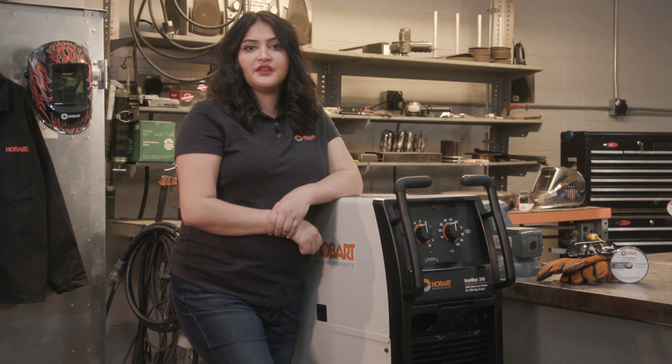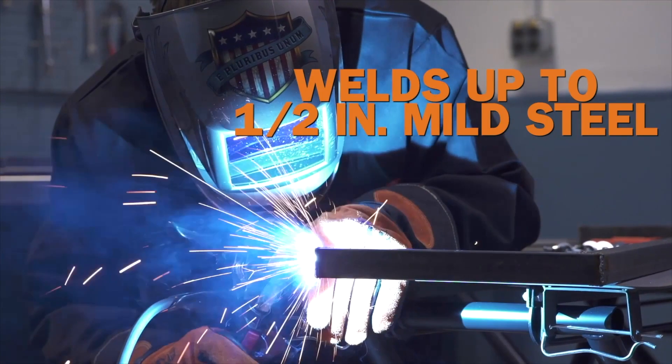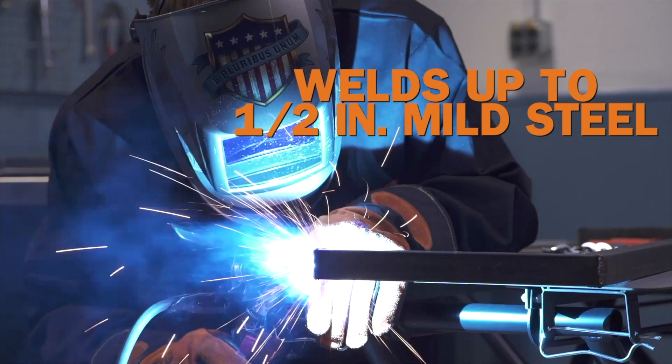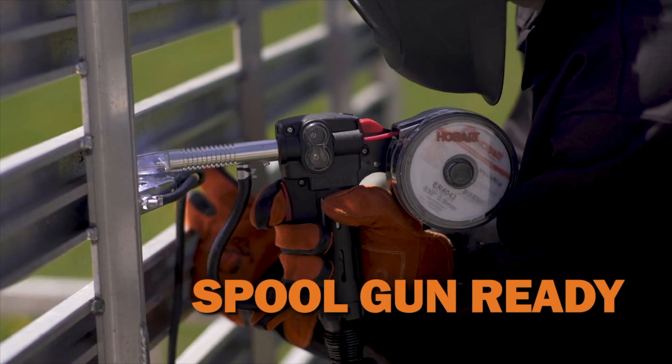The Ironman 240 allows you to weld like a professional. It runs on 240 volt input power and has the highest amperage of the Hobart welders, providing enough power to weld up to half inch mild steel, 3/8ths stainless steel, and is spool gun ready for welding aluminum.